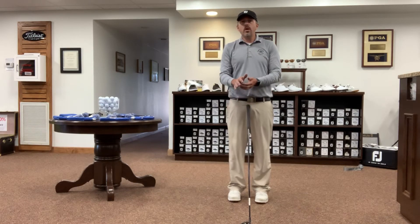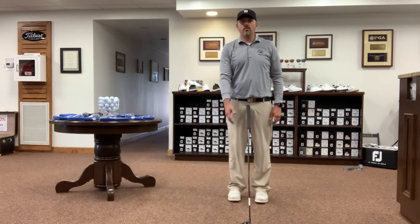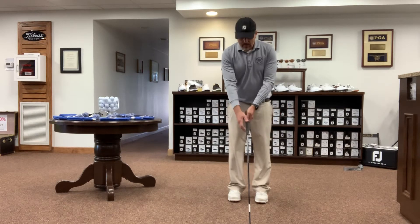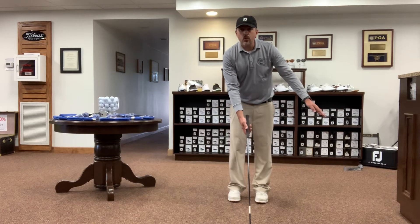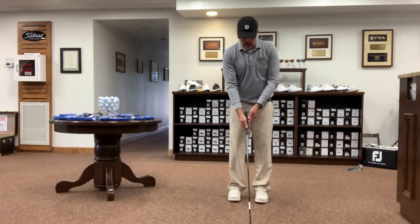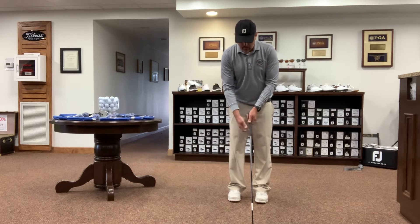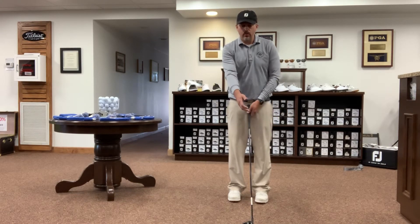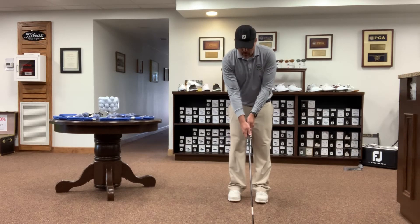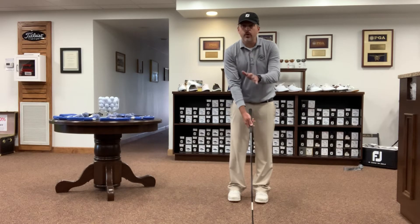Notice where your palm is facing. Most people, when they bring their hand right out in front of them, it's going to put the right hand on the grip so the palm is facing towards the target. That would be known as a neutral grip. So when you're relaxed and you bring your arm right out in front of you and then place that on the grip, that would be a neutral grip for you.